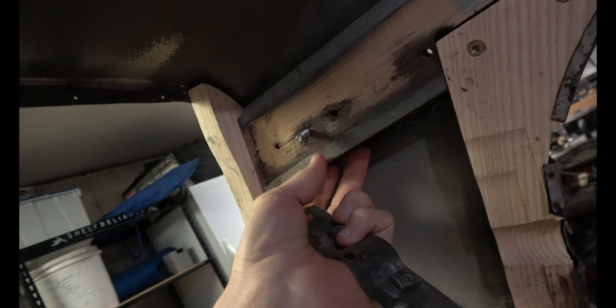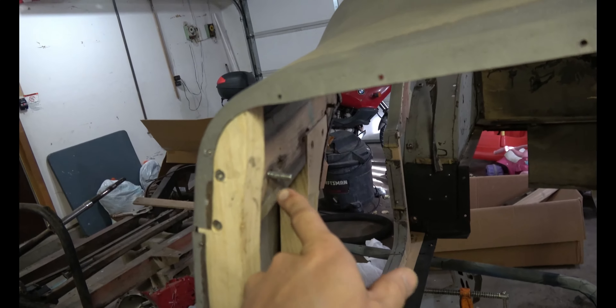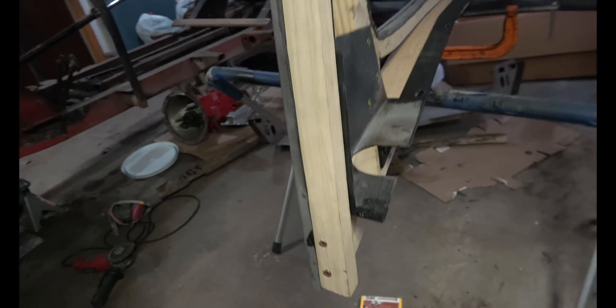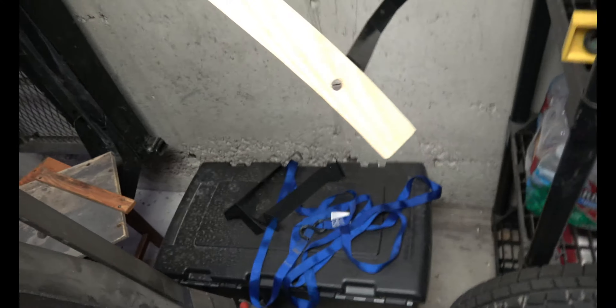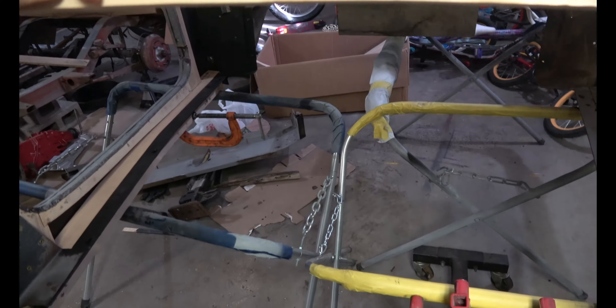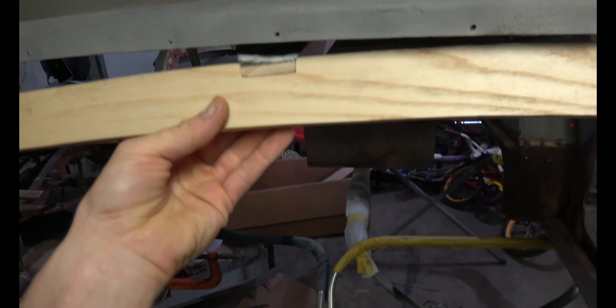I clamped this together before I screwed it in because it didn't want to sit up against the metal like the other side. So I screwed this to that, and screwed that to that. The next piece — I'll probably have to do the other side first. These are the brackets that go on each side. I put a piece of cloth there and glued it on because it rubs on the metal and you don't want it to squeak. I bolted those onto the wood with the original bolts.